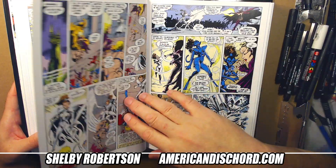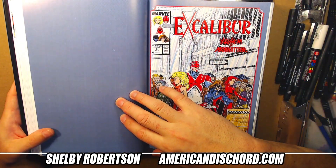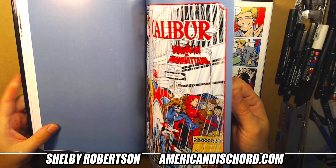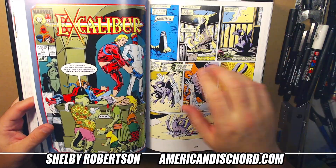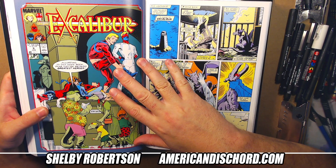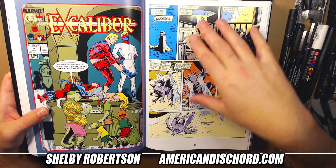Pretty soon here you're going to get to the fill-in issues. Issue eight — I hate this book so much. Wrong artist — no thank you, we're going to skip this. Terrible issue. Issue nine, Alan Davis comes back. So you had one fill-in issue — issues one through seven plus the special were fully Alan. Alan's back on nine.